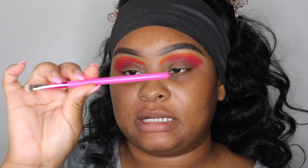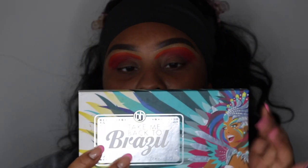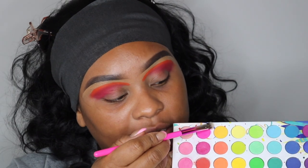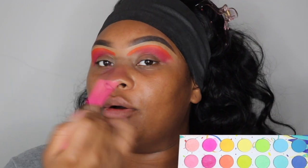I'm going to take this BH Cosmetics brush, number 6 — I think this is from the Midnight Festival Collection. I'm going to use my Take Me Back to Brazil palette from BH Cosmetics. I'm going to use this light orange-yellow shade right here and pop that above the orange using this flat shaded brush.